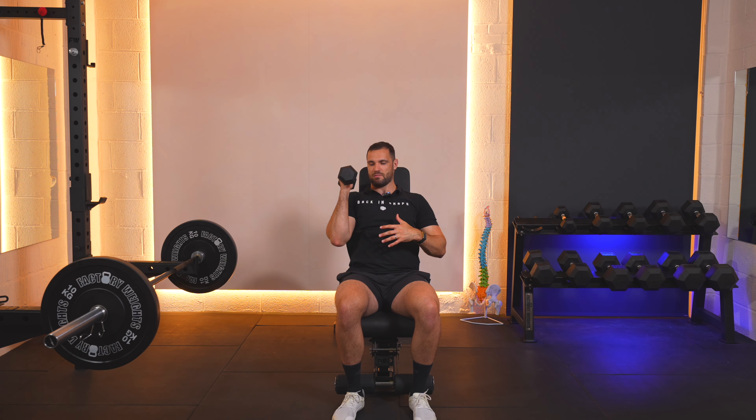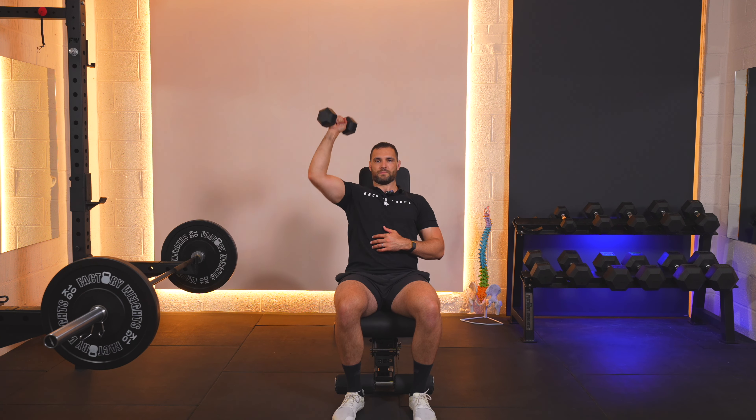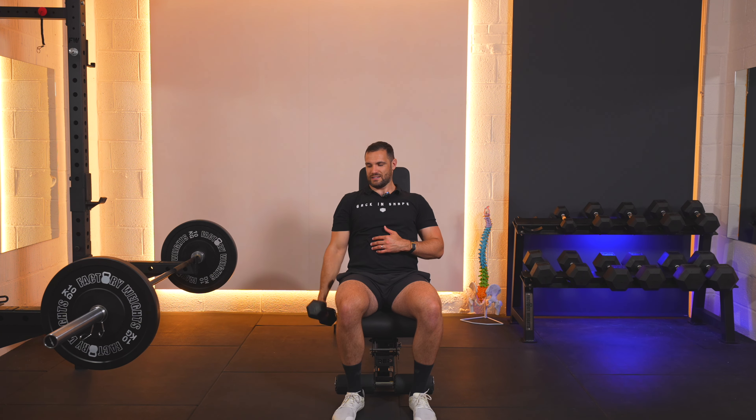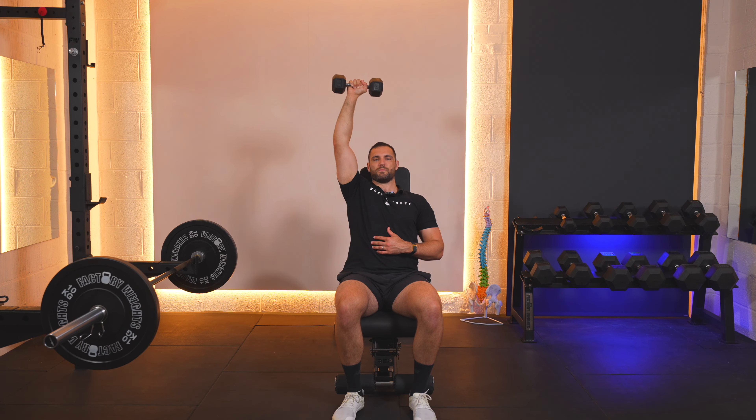Up, down, down. Two, up, down, down. Three, up, down, down. Four, up, down, down. Five, up, down, down. Six, up, down, down. Seven, up, down, down. Eight, up, down, down. Nine, up, down, down. Ten, up, down, down.